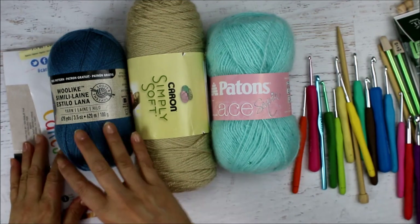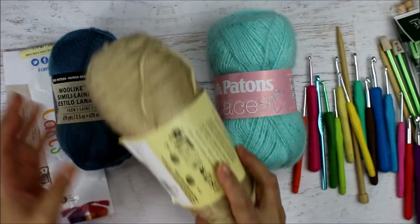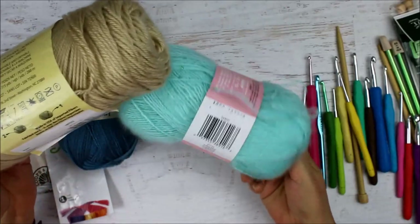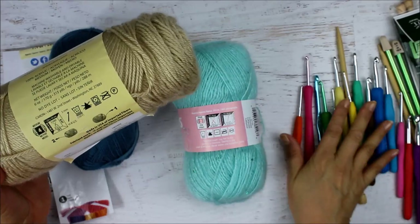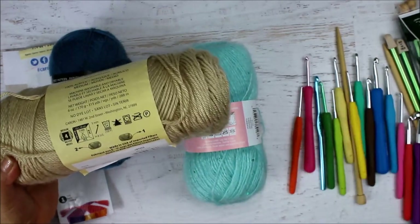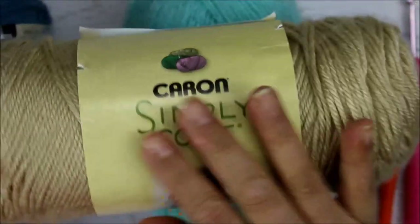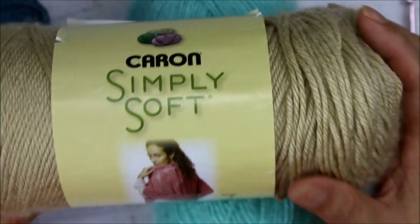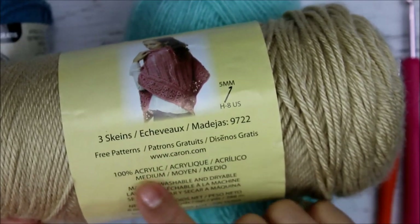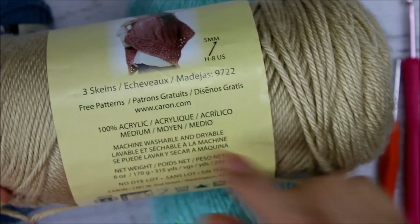One of the first things I'm going to go through in order: here, when you see your yarn label, this one is Simply Soft from Caron, and it's an acrylic yarn. Here it will tell you this is 100% acrylic, and it actually tells you the weight — this one is medium weight.